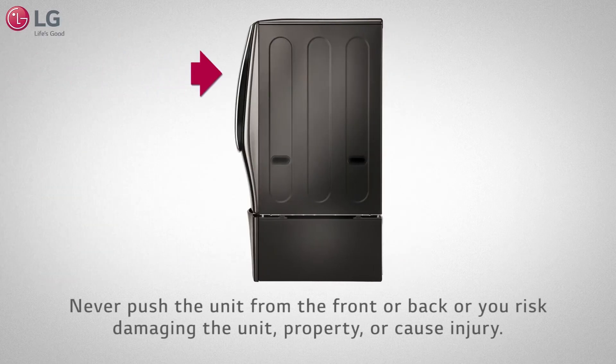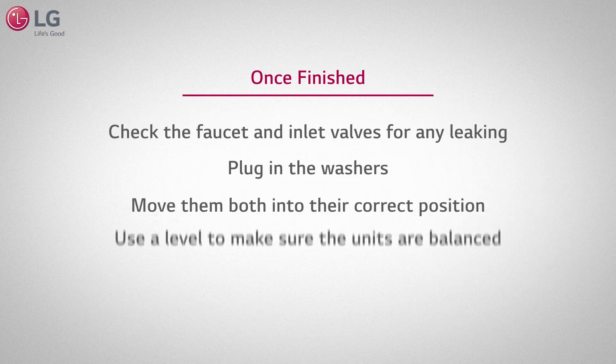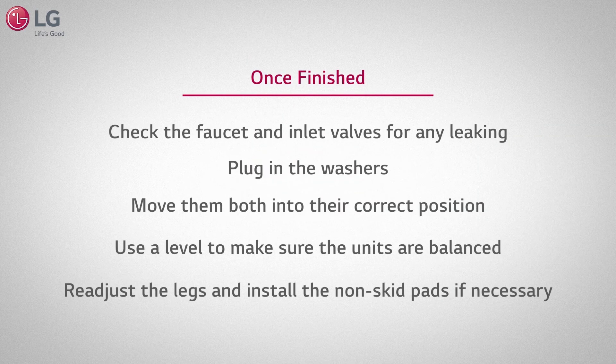Never push the unit from the front or back, or you risk damaging the unit, property, or causing injury. You can now plug in your units and move them both into the correct position. Use a level to make sure the units are balanced. Readjust the legs and install the non-skid pads if necessary.